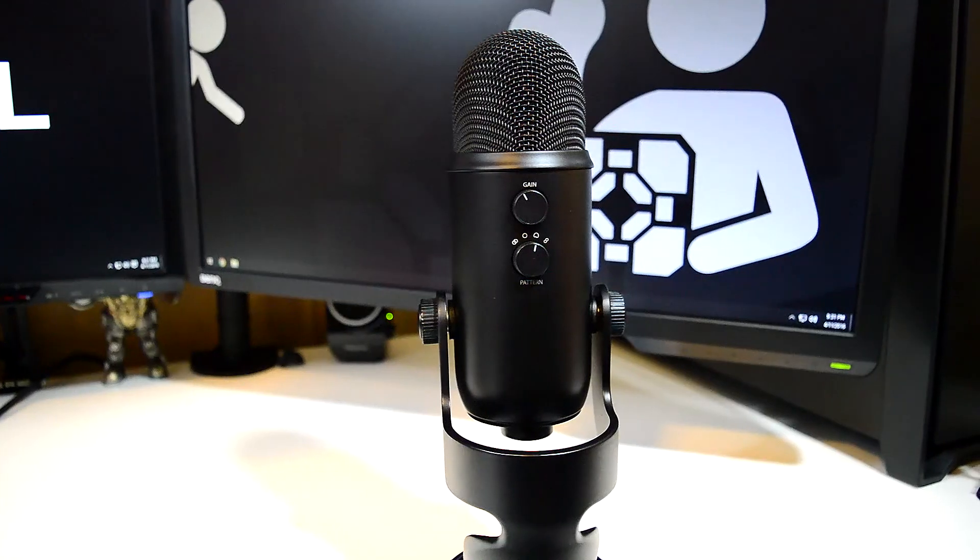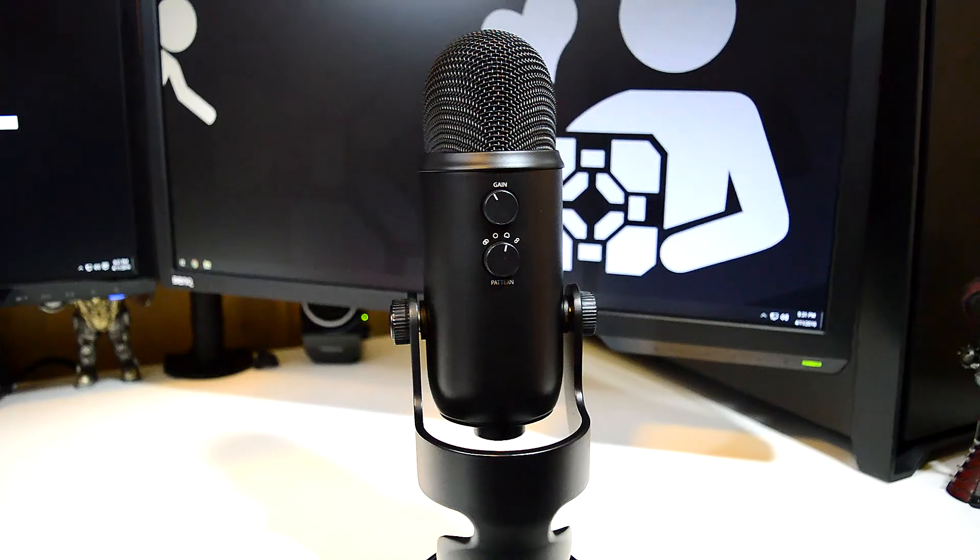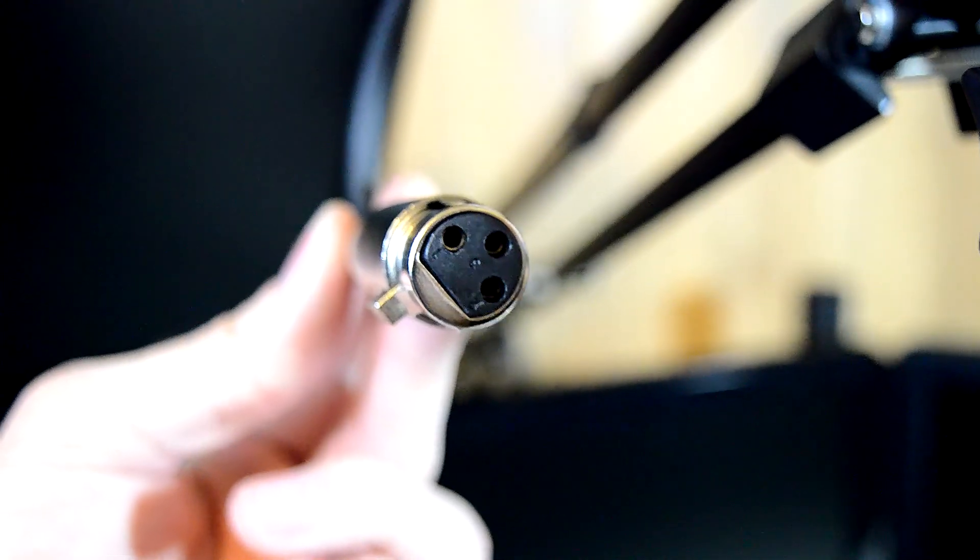It doesn't have all the controls all over it that the Yeti microphones have, but it does have exactly what it needs — just a microphone and an XLR output. There are two different versions of this microphone available: the XLR version, which we have here, and a USB version, which is a bit more in terms of price. The USB version does come with its own stand, whereas the XLR version does not — you need some kind of mount, like the Neewer desk boom arm right behind me, which mounts directly to the desk.